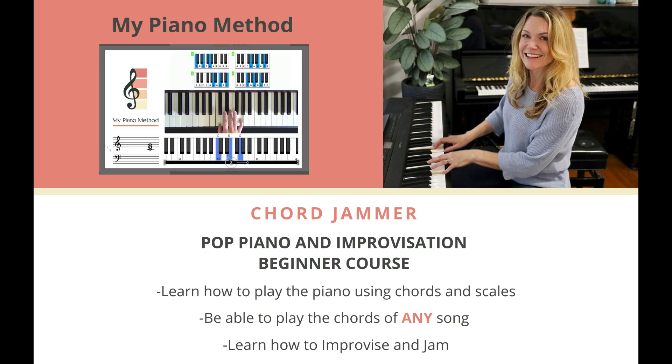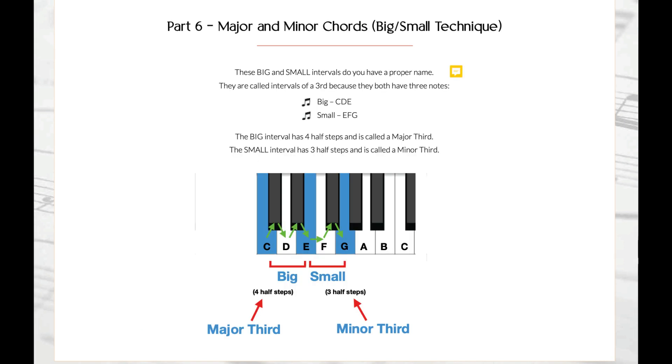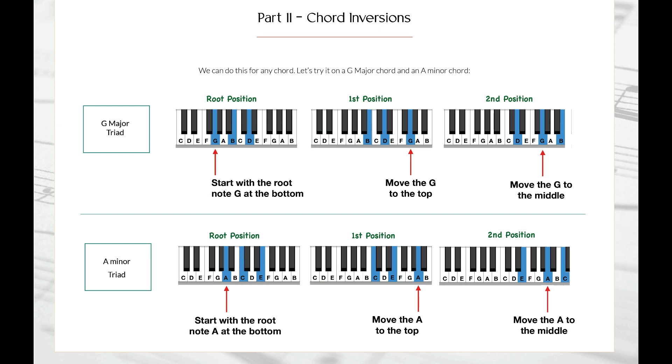And in my Chordjammer course, I'm going to teach you exactly how to do this. You don't need to have any experience. I will take you through everything, including the notes on the piano, how to build major and minor chords, how to create chord progressions and use inversions to sound like a pro.